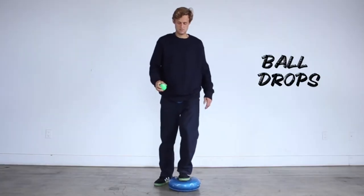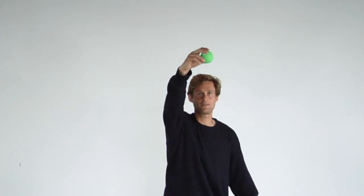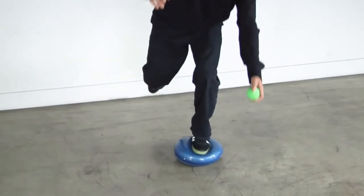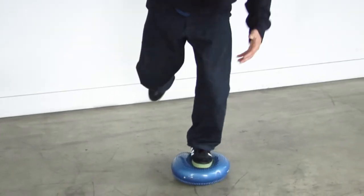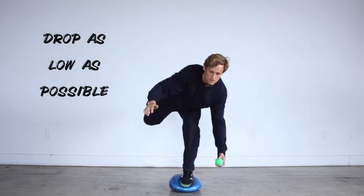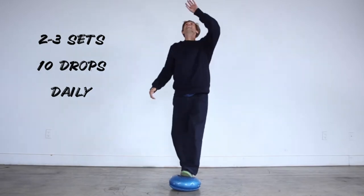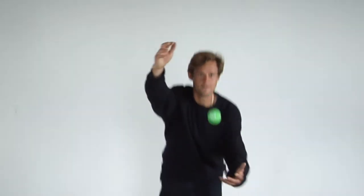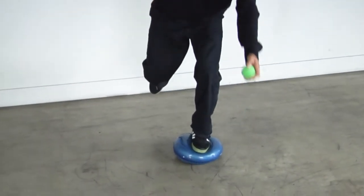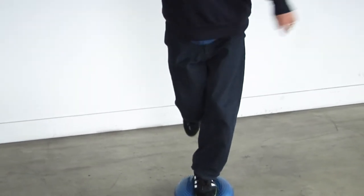The final balance exercise involves multitasking — balancing while dropping and catching a ball as low to the ground as possible without losing balance. If you can't do it on a balance disc, start on the floor. The prescription is about 10 drops on one leg, then switch to the other leg, for two to three sets on each leg.